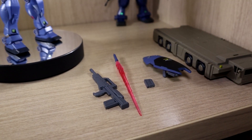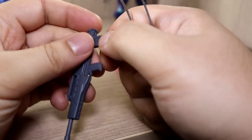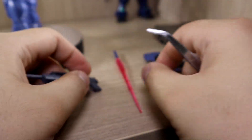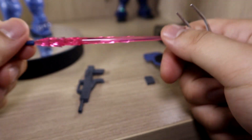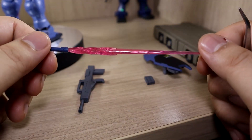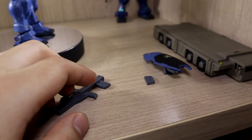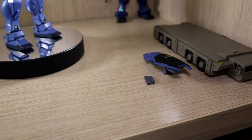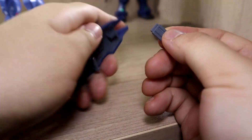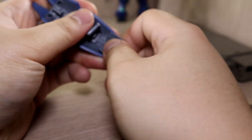In terms of equipment and weapons, it's very basic. You get a machine gun slash assault rifle, which allows you to detach the magazine as well. You get a beam saber hilt and a beam saber effect part — in this case only the straight one, not a bent version. You also get two extra ammo magazines, which you can store into the shield.